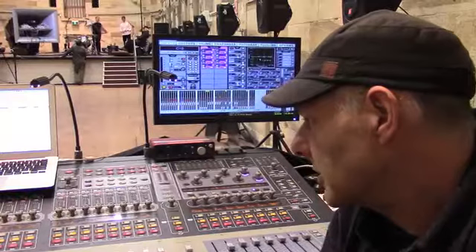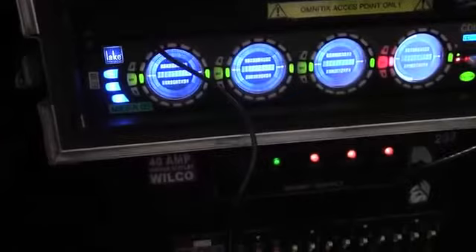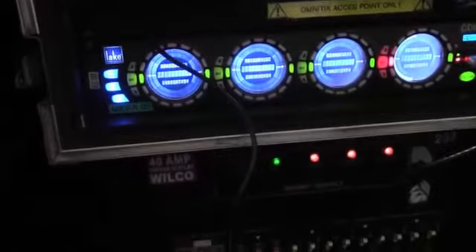We've also hooked it up with — you can see over here — a MESA processor which has given it some extra outputs. We've got a digital card in it and that's also allowed us to interface the Lake processor which runs all the PA as well.